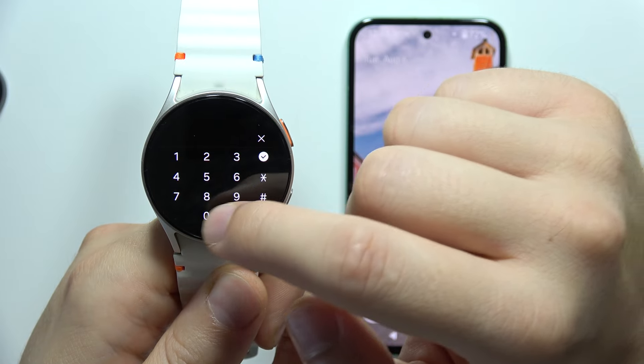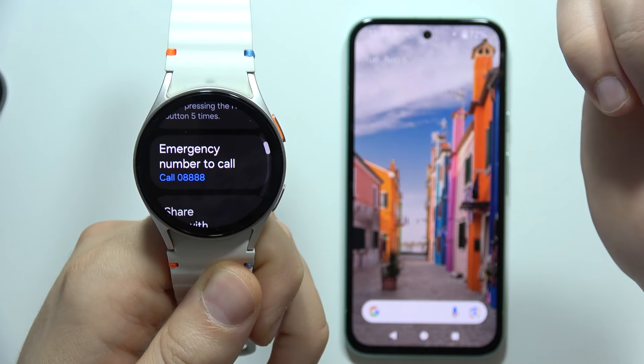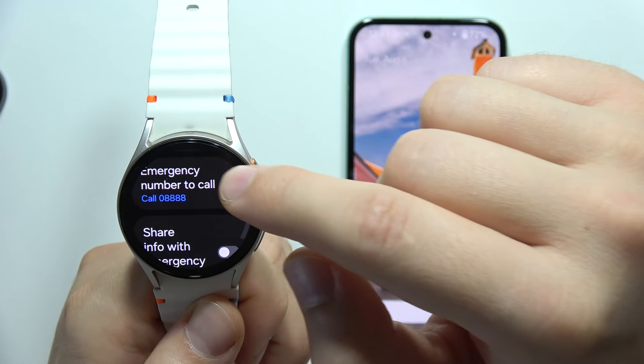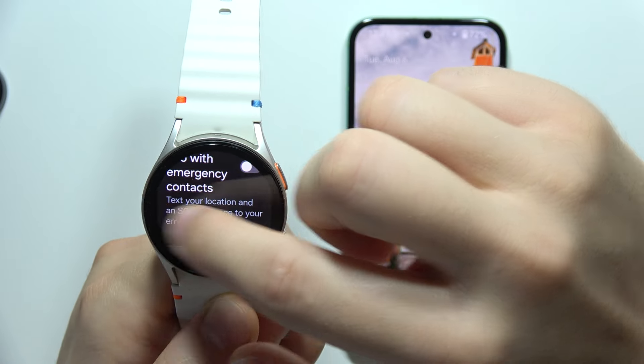You can click here and input a random number, then tap here, and now it won't actually make this emergency call to the police or other services. So that's all right now.